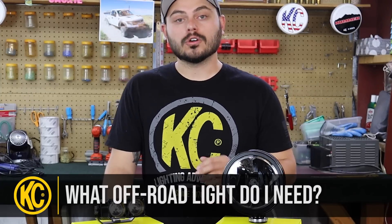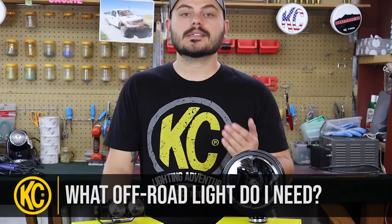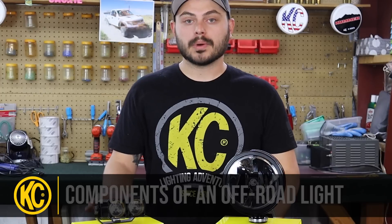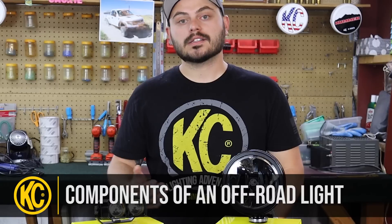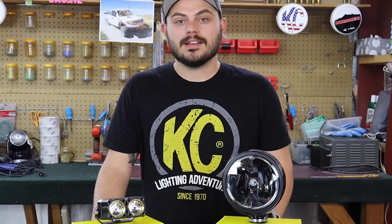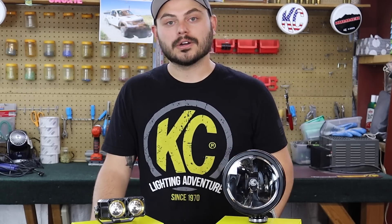If you missed the first video, go check it out — it's all about the different light sources, comparing LEDs to HIDs to halogens. In this video I'm going to be breaking down the different internal components of a couple of these lights and we're going to discuss their form and their function. So with that, I'm going to go ahead and get started on tearing these lights down, then I'll show you some of the components as we go.